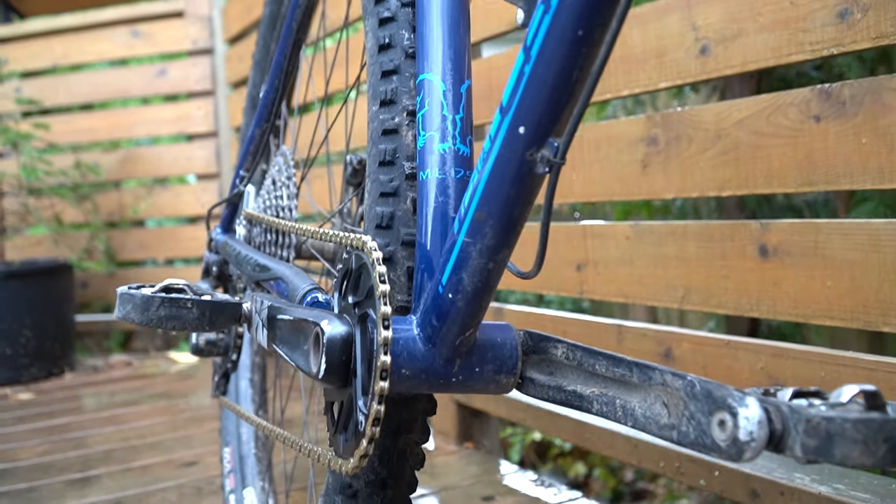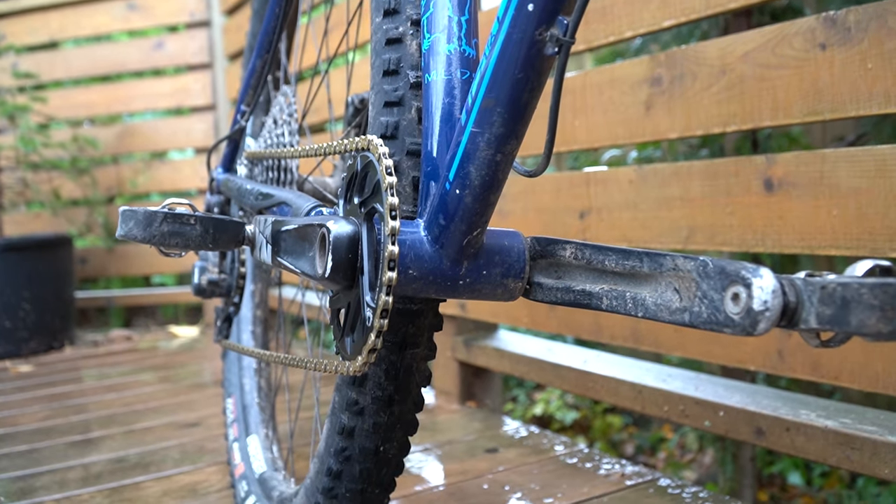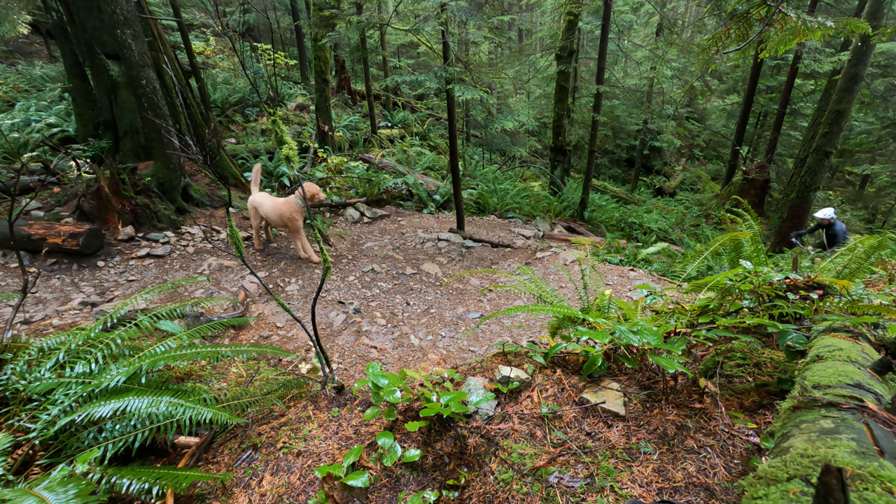These are 29er wheels. I do have a 27.5 wheel set but I'm really enjoying the 29ers for now.